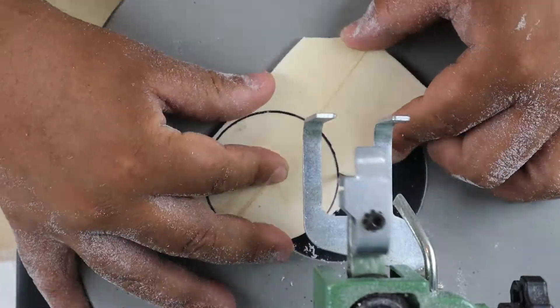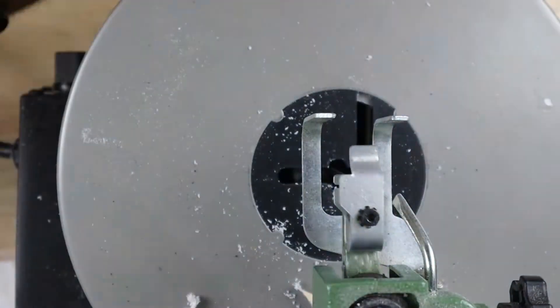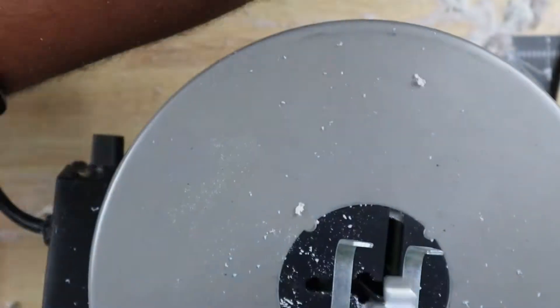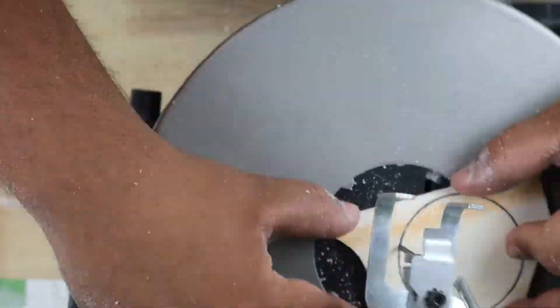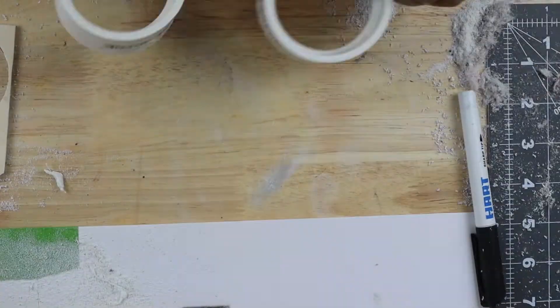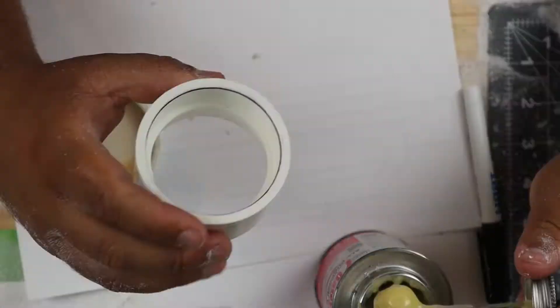It feels like the editing kind of cuts me off now when I'm trying to talk as the voiceover. But anyways, I just took my scroll saw to cut out these circles. You can do this numerous different ways - I just chose to do that because I have a scroll saw, why not use it.